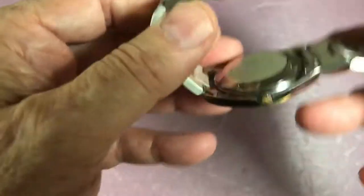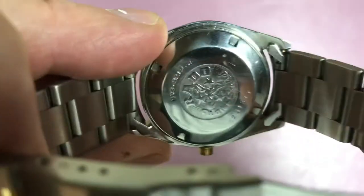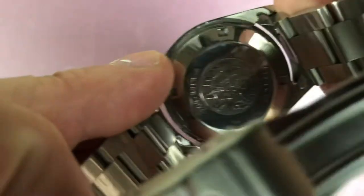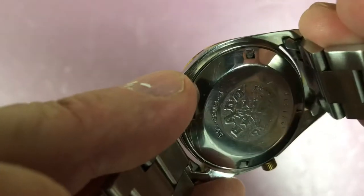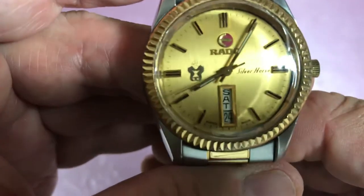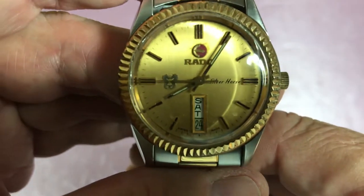Since I have it open like this, let's try to get a look at the case back. There's some graphic there that I can't read from here — maybe you can. It just says Rado on it. Rado is Swiss; this was made in Switzerland. It probably has its own in-house movement, though I don't know that for sure.